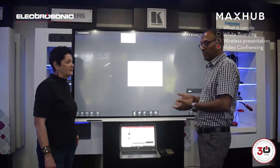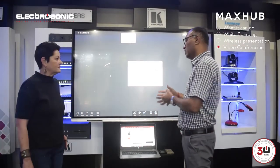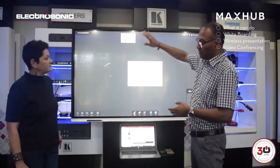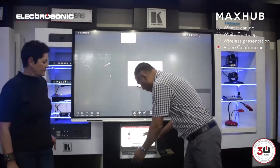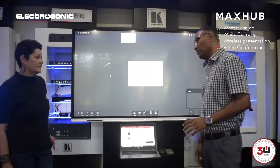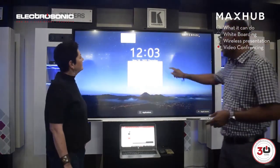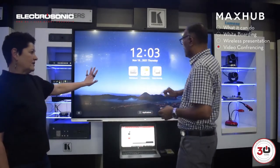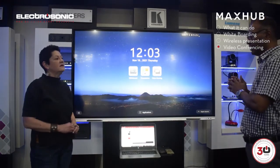They're continuously innovating and upgrading. Some new features with the wireless connectivity — we can now start accessing cameras and microphones from our laptop. So if we want to run a conference call from our laptop, we can access the cameras and mics and use our laptop for the video meeting as well. What model is this? This is the MaxUp V5 Vogue series.